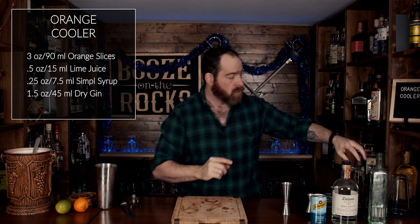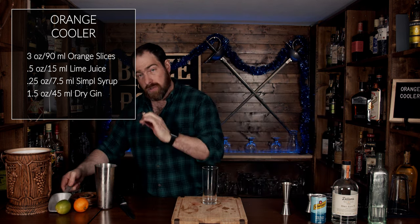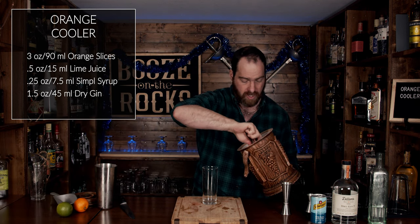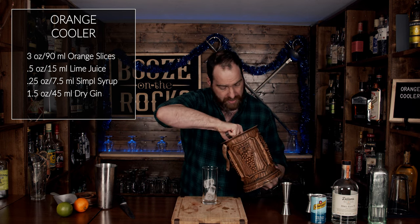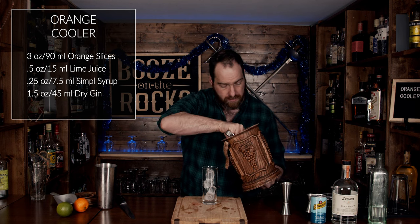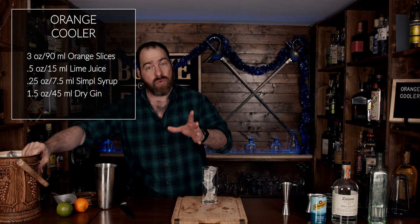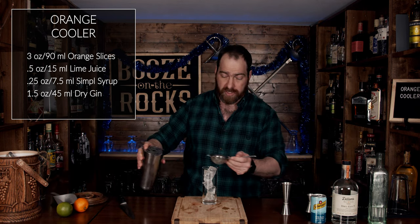We're going to build this in a tall highball glass — I like the way it looked, but you could build this in anything. This is just a presentation choice. Grab some ice and fill your glass up. Now we are going to fine strain this to make sure we get all the pulp out. Unless you want pulp, you could just free pour — totally up to you. And we'll just pour it in like so.